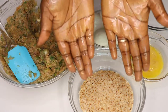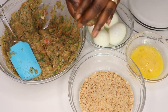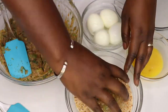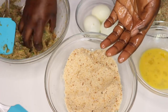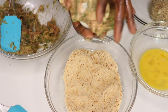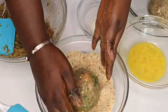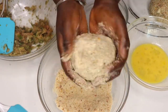Now roll the fish mixture into balls with a boiled egg inside, just like you would for any scotch egg. Make sure you grease your hands first with some vegetable oil or cooking oil, because the fish mixture tends to get very sticky. Roll it in egg first, then roll it in the breadcrumbs.